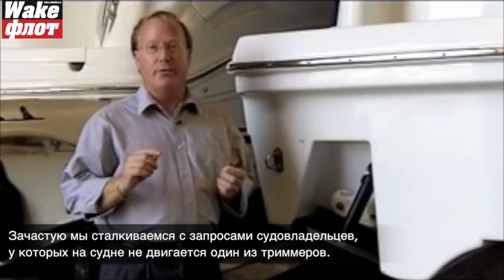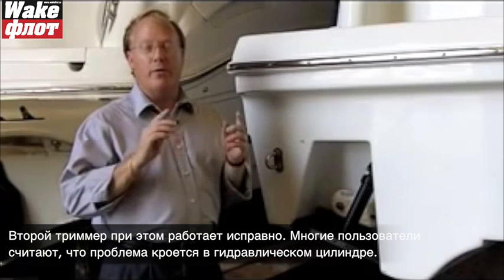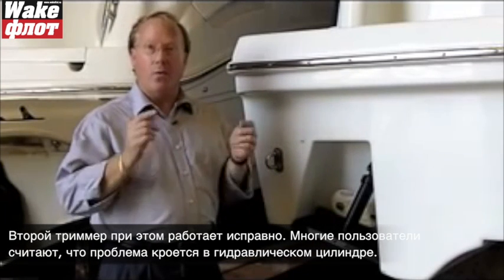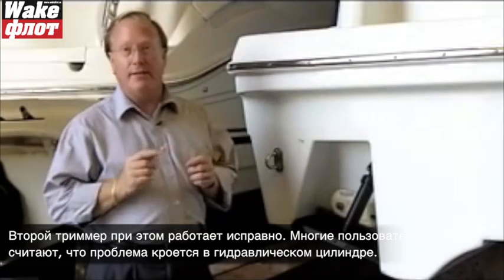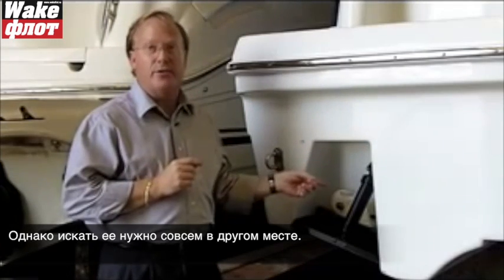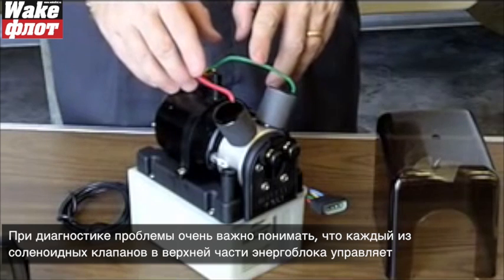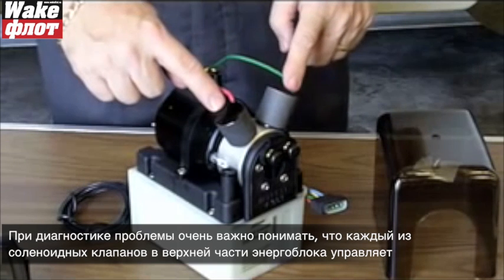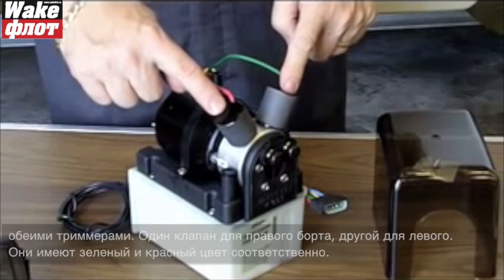A common problem we run into at Bennett during troubleshooting is where one trim tab works perfectly yet one trim tab isn't moving at all. The boat owner is often led to believe that the problem is with the hydraulic cylinder, when in fact we should be looking somewhere else. What's most important to understand is that the two solenoid valves on top of the power unit individually control the two trim tabs.